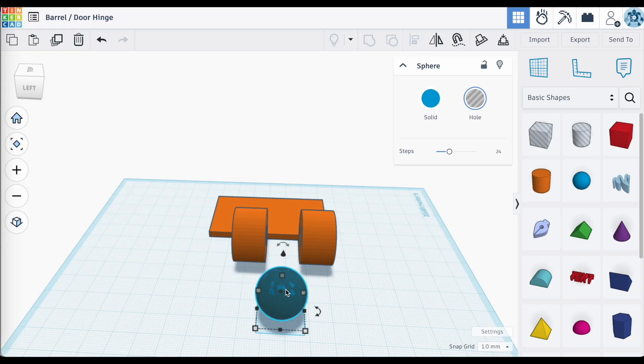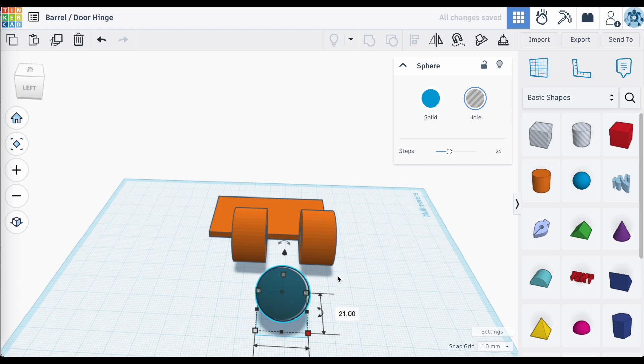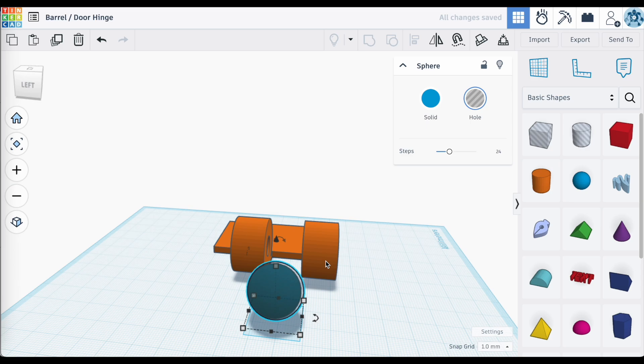We need to make the hole for the sphere larger than the sphere itself. You want a significant amount of space between surfaces you do not want to connect or fuse together when printing. A general rule of thumb is about 0.3 millimeters off of each surface, so you would need a gap of 0.6 millimeters. I often go a little bit more than that — it will be dependent upon your printer, slicer settings, and print speed. For a sphere that is 20mm in all dimensions, I'm going to make the hole 1mm larger, so 21mm across all dimensions.